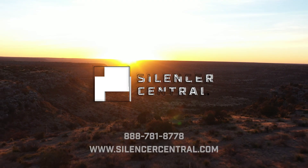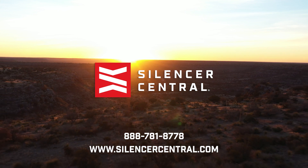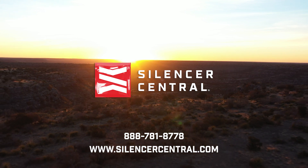Hunting with suppressors just makes it more fun and more enjoyable, and that's what it's all about — getting more people shooting and getting more people outdoors. So go to silencercentral.com or give them a call today to get yours.